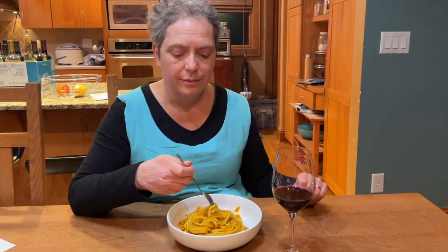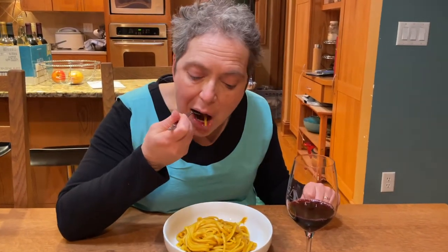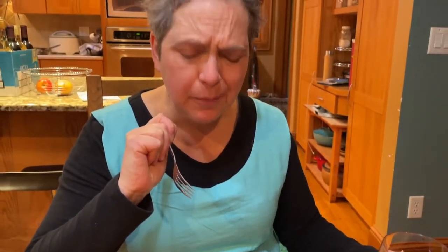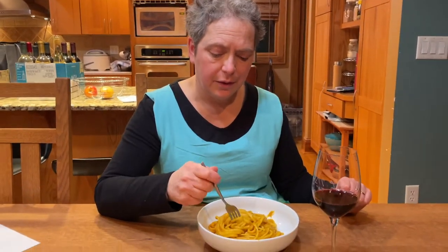First bite — Lisa, let me know how it is. Describe it. It's good? Yeah, a little sweet — that's the squash. I think the squash gives it some sweetness. A little smoky, maybe from the cumin and the charred onions. Pretty color. Yeah, the color is gorgeous. Very good.